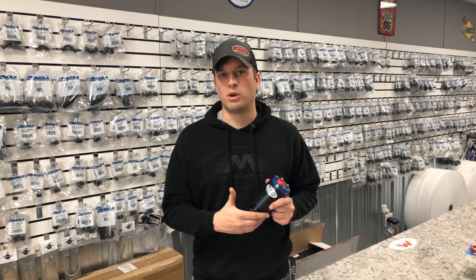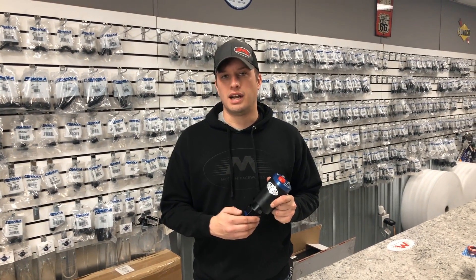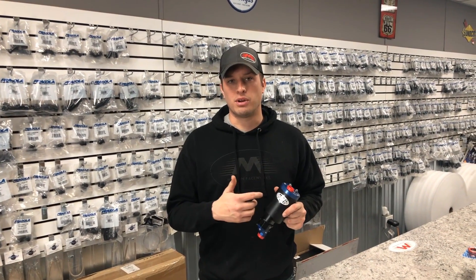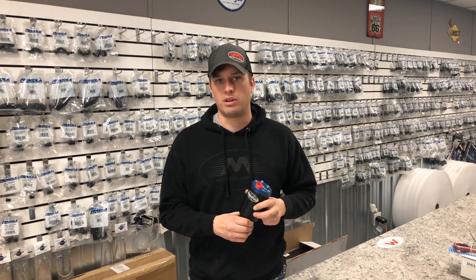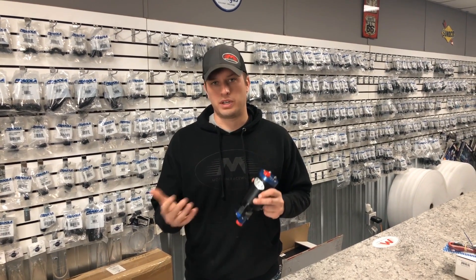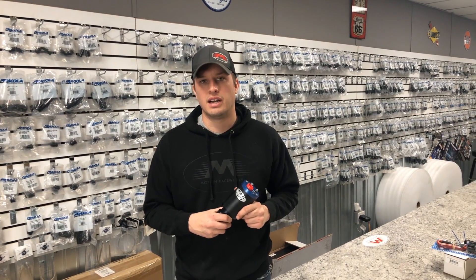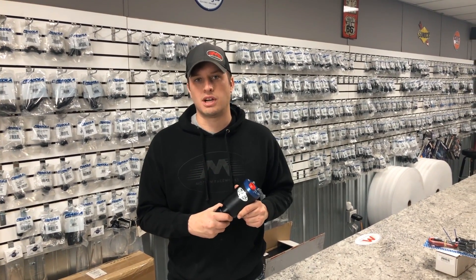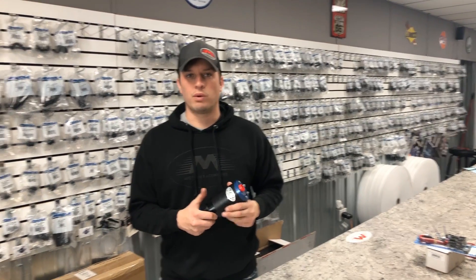This pump is our go-to pump for most boosted and EFI applications, and the reason why is it's super durable, it's really dependable, and we've had almost no issues with it. In addition, it's very streetable. It stays cool, you can take it on drag week, you can drive it daily, and at the same time you can make 1,000 horsepower to the wheels on E85 or 1,300 to 1,400 on gas. For a price tag of about $485 to $500 depending on what color you get it in, you really can't beat the performance it offers. The fact that it's so durable and dependable is something that we really like about it.